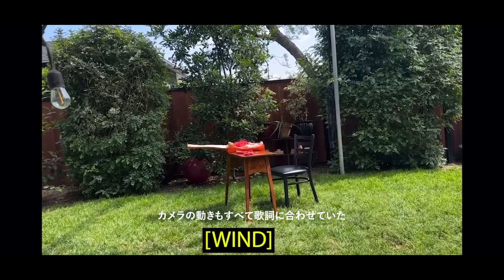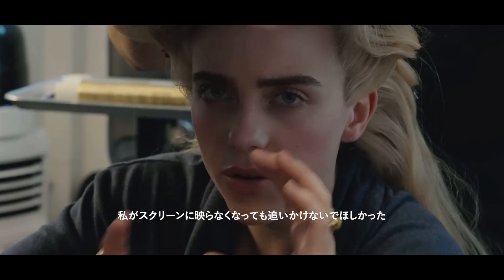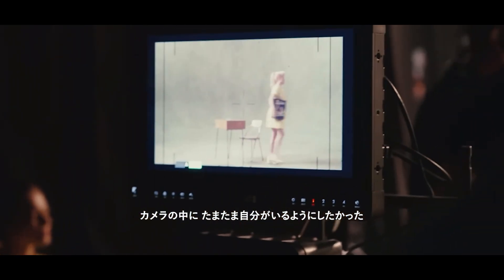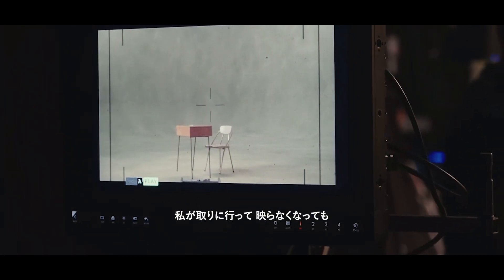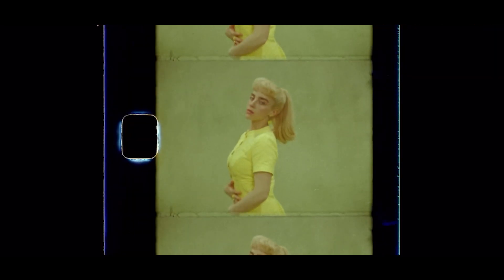All the camera movements are specific to the lyrics, and a big note was I didn't want the camera to be moving around or following me if I go off screen, because the camera is just filming and I happen to be there. So if something blows off the table and I run off screen to get it, the camera doesn't even notice.